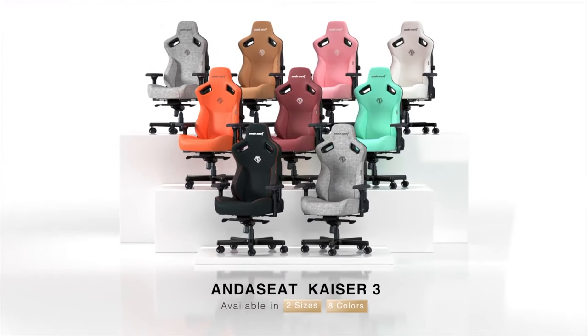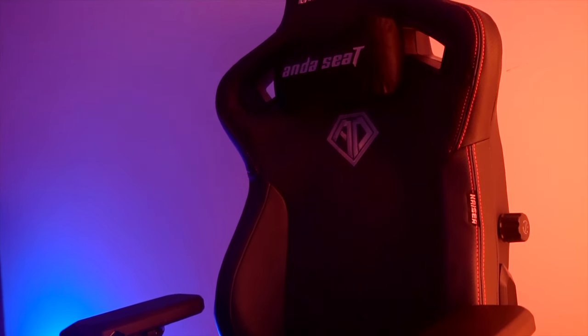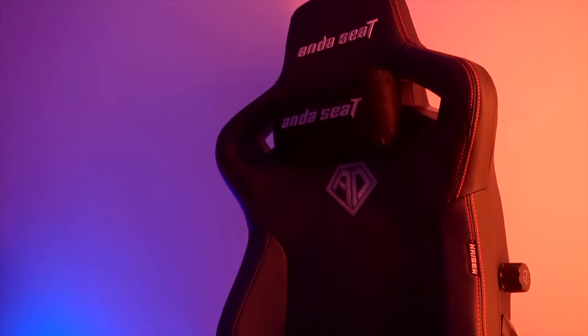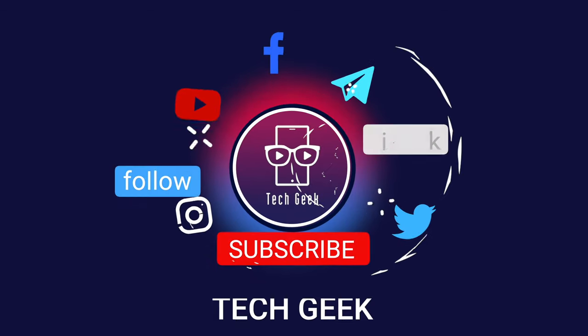So with that all being said, feel free to let me know what you think about the Anderseed Kaiser 3 gaming chair in the comment section below. Hit the like button and do not forget to subscribe to see more videos like this. We will see you again with another one. Stay safe.